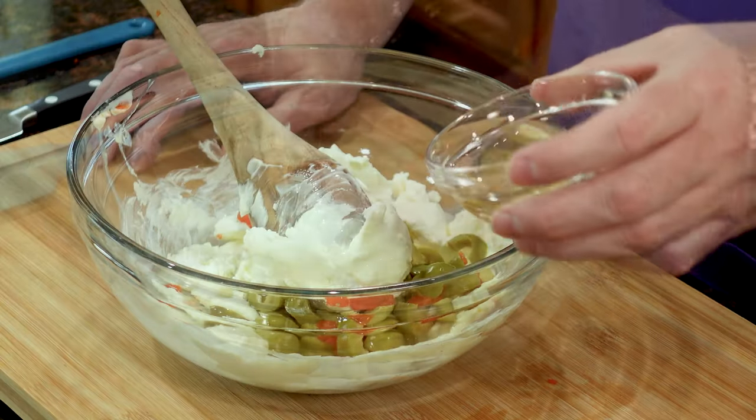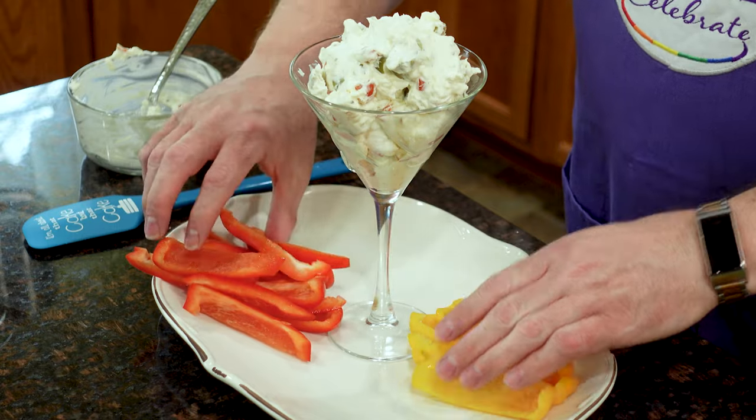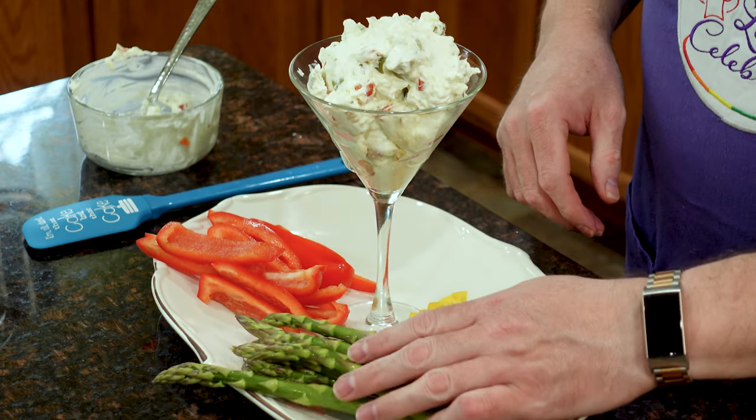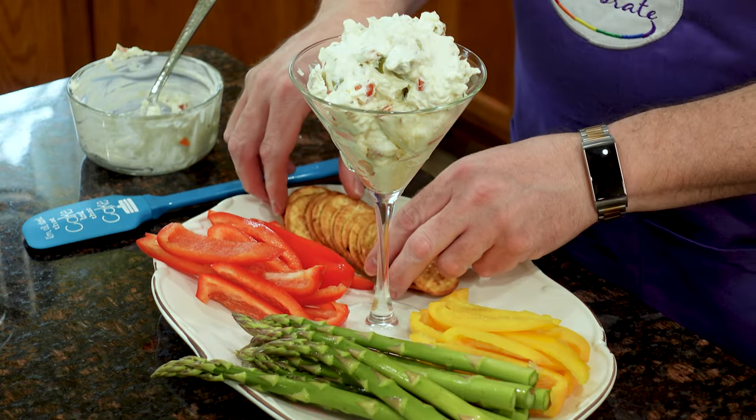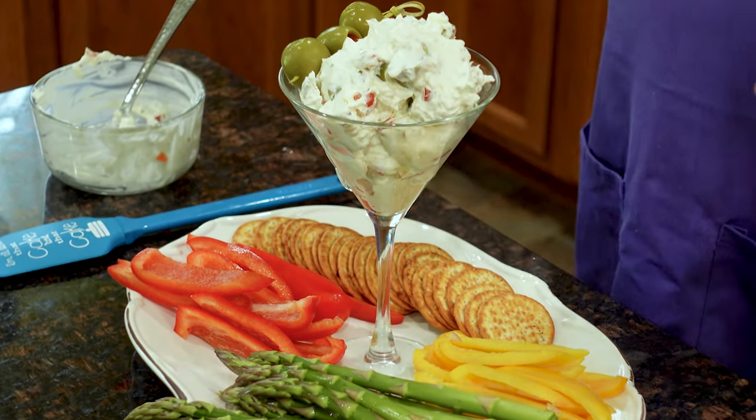Spread some cheer on your vegetable platter with my martini olive dip. Using just a few simple ingredients that capture the flavors of a martini with olives, this dip comes together in mere minutes and is just the thing to get the party started.